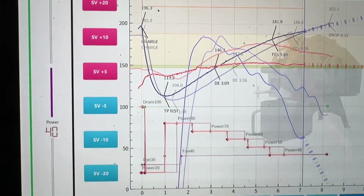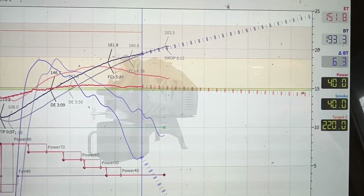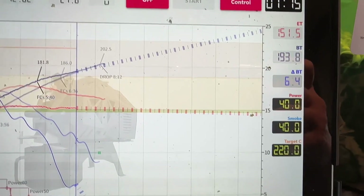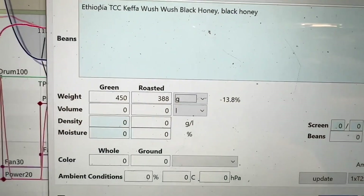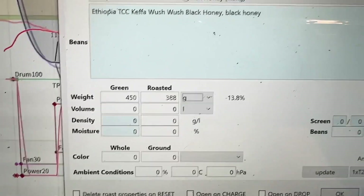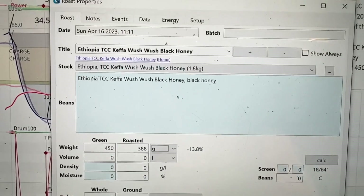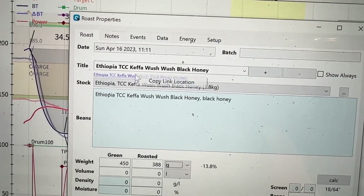You can see that all of my settings are following along. The ROR is going up a little but I'm getting ready to drop, so I'm not too concerned about that. I just posted my final roast weight, which is 388 — 13.8% loss. What I'm going to do also is I am going to click this link down here.